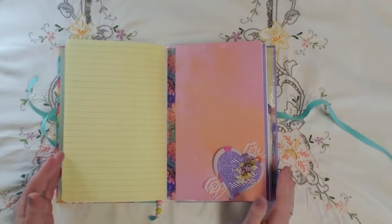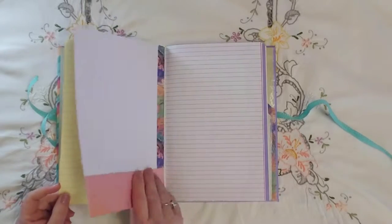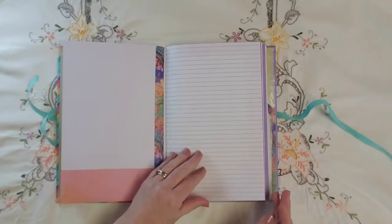So what I did is I glued basically another kind of paper to each side of the cardstock so that I'd have plenty of writing space.